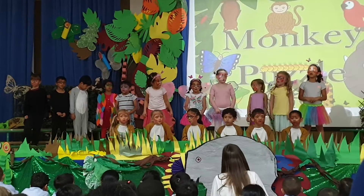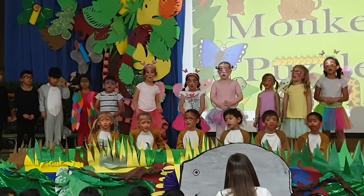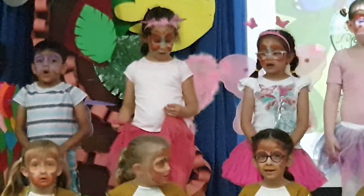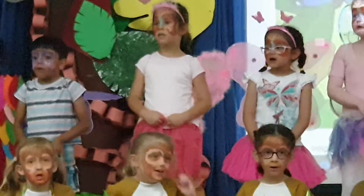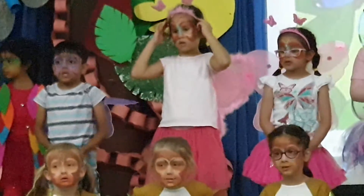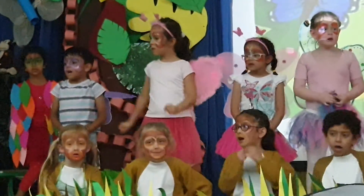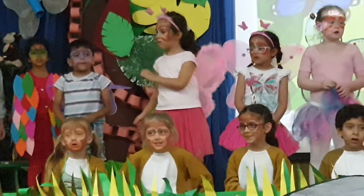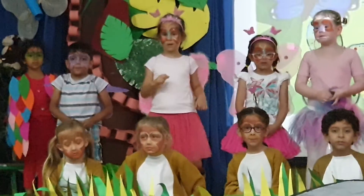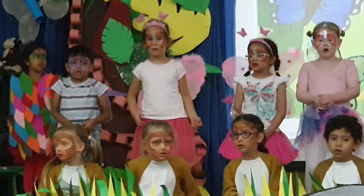Down in the jungle where nobody goes, there's a great baby runnin' up there, with a rubbin' up here and a rubbin' up there. That's the way he washes his clothes. Buggy buggy, bum buggy, buggy buggy buggy. Buggy buggy, bum buggy, buggy buggy. Buggy buggy, bum buggy, buggy buggy. That's the way he washes his clothes.